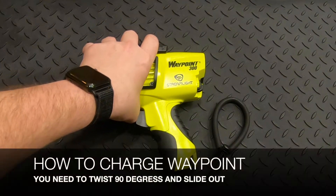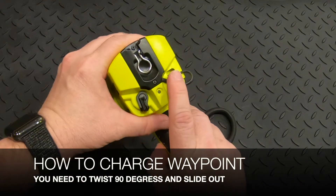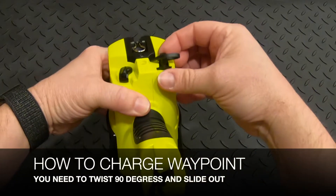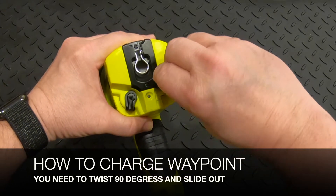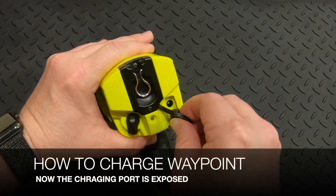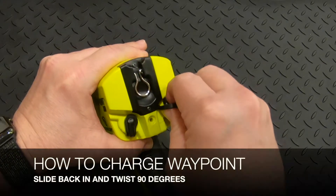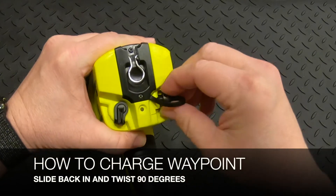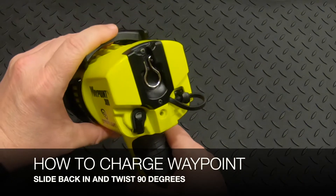We've had some questions regarding the waterproof plug here, and that's where you're actually going to charge the Waypoint. It looks like it just slides straight out, but it doesn't — you actually have to twist it and then it will slide out and expose the charging port. Then go back in the same way in reverse fashion, give it another twist, and now it's waterproof.